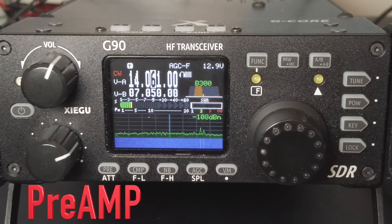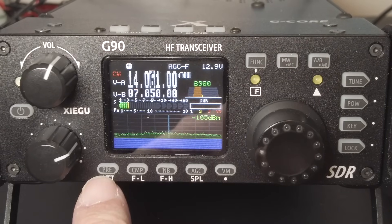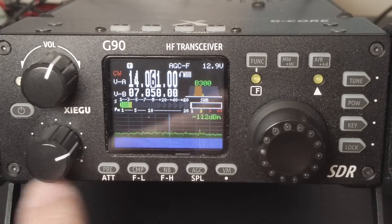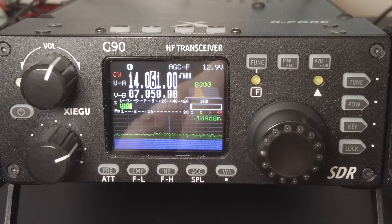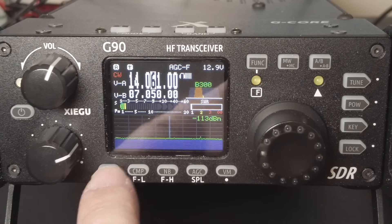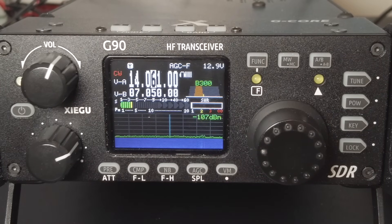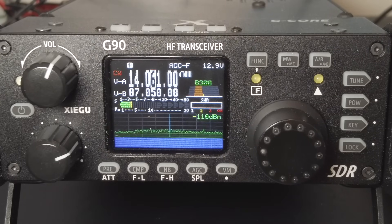The next setting is the preamp and attenuator, which work like they do on any other radio. They're controlled through the PRE button in the lower left. Pressing it cycles from no preamp, to preamp, to attenuator, and back. In the upper left corner you'll see a letter P in a white box when the preamp is on, and an A when the attenuator is enabled. Generally, the preamp works best on 20 meters and up, and the attenuator works best on 40 meters and down.